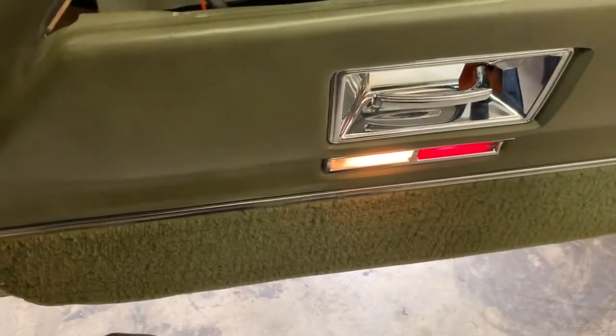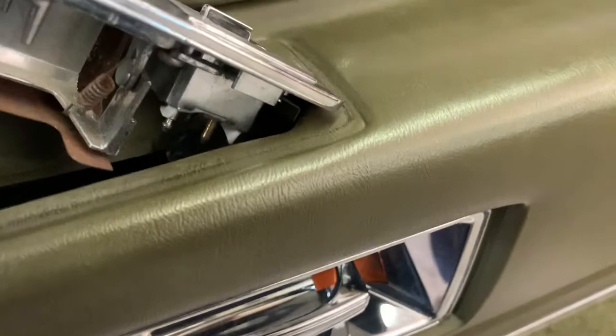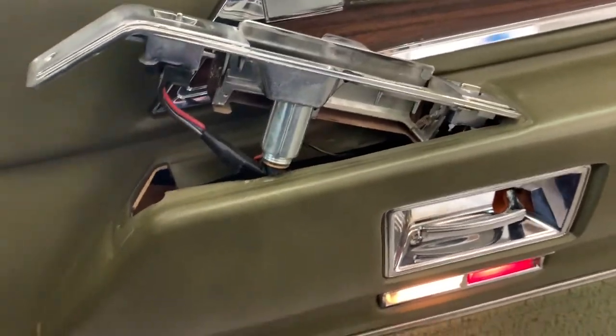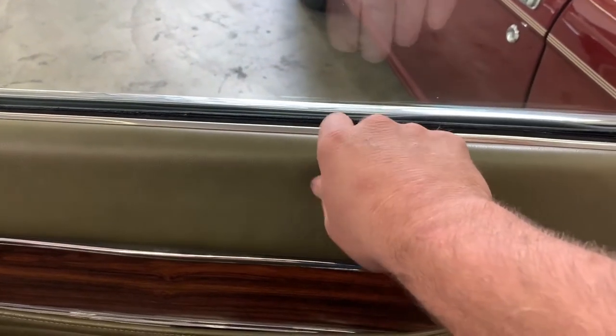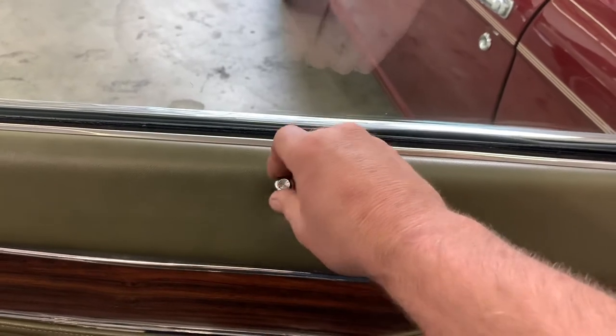We need to disconnect all of our electrical connectors under here. Luckily the door lock one self-disconnected, but get this connector out and this one out, and then we'll continue. Important item to remove, of course — door lock knob. Just unthread it.